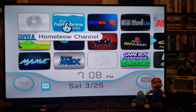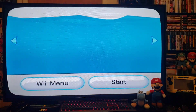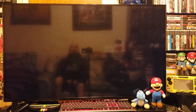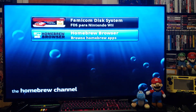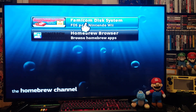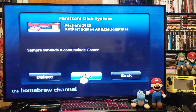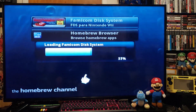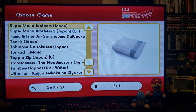First we'll go to the Homebrew Channel. There it is — Famicom Disk System. Press A, then press Load.